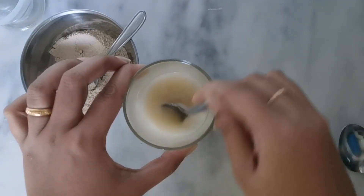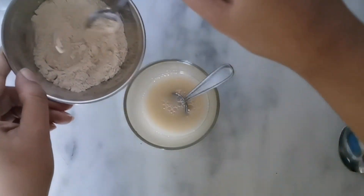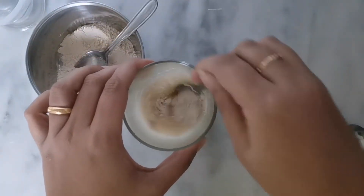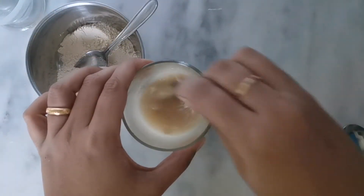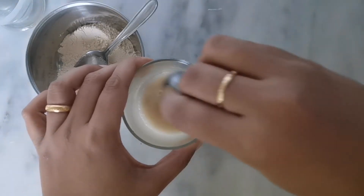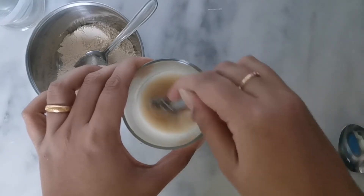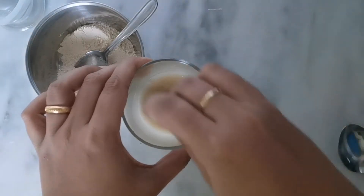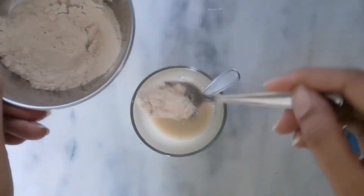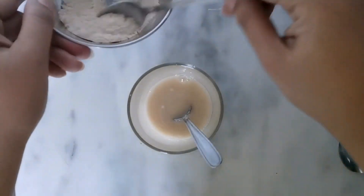I'll keep adding a little more flour and this will continue until I'm done. I'll keep the process going so that you can see when I'm adding all the flour and how the consistency looks part by part, because if I skip this you will not be able to understand the consistency.